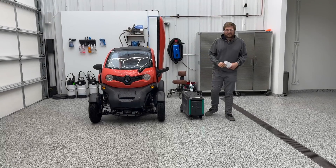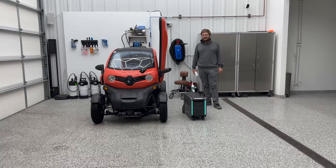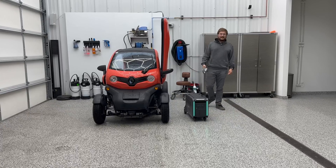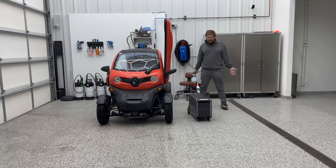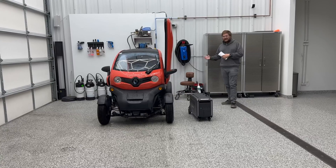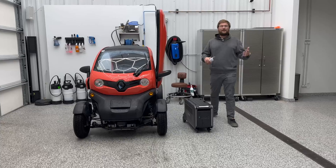Hello and welcome to another Out of Spec Reviews video. A little bit of a different video today because we're not talking about something that you can actually drive — although this is remote controlled and you can drive it around. This is a mobile battery pack and I wanted to talk about the use cases of this thing. You all know I'm a car enthusiast that got addicted to electric cars, which has gotten me addicted to electric toys and gadgets.